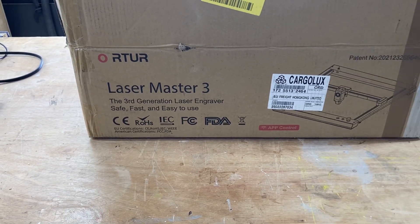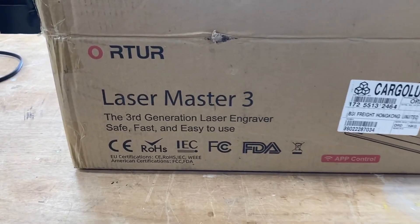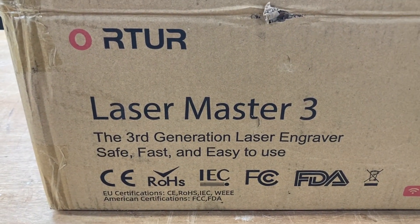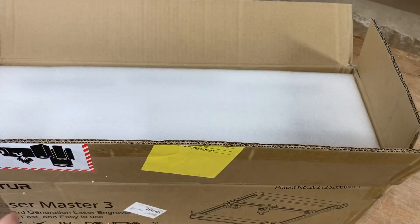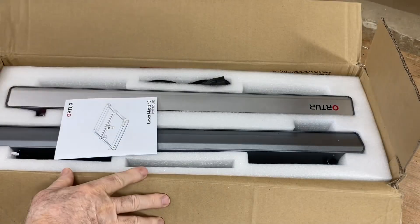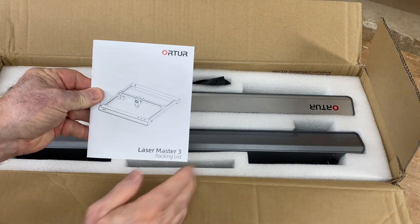Whether it's Fox Alien, the X-Tools, or whatever it happens to be. This is the Atura Laser Master 3. When you open up this box, there's no surprise — it is very well packaged, as are all of the different lasers that you have received.